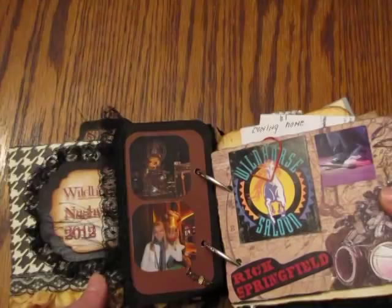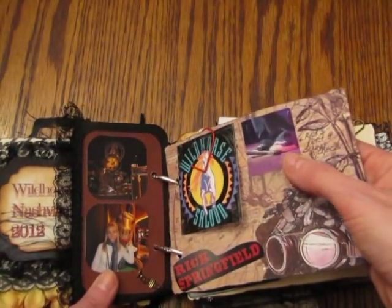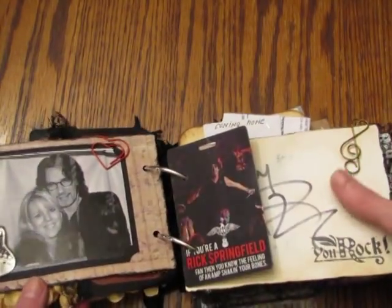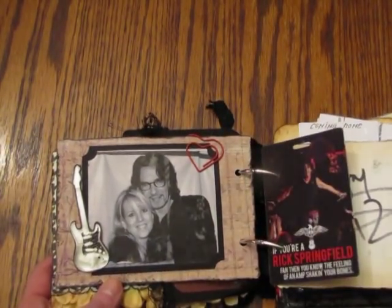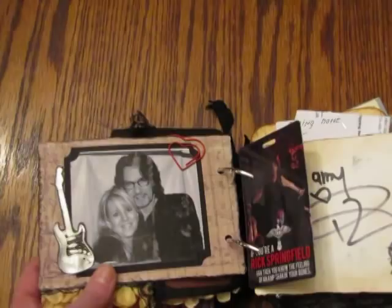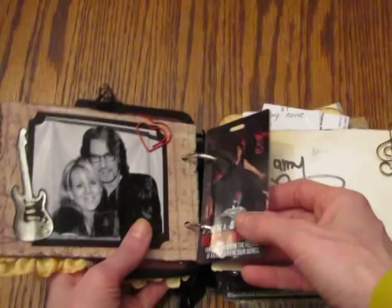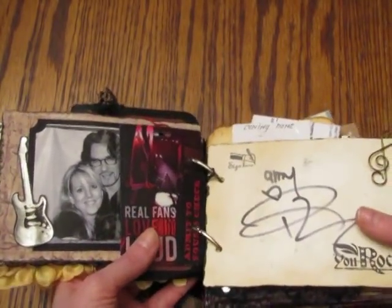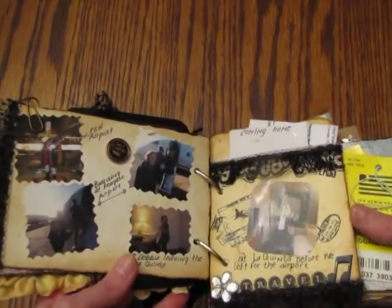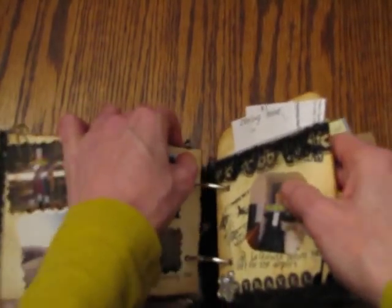Here are some pictures I took to tell the story. This is Rick's feet at soundcheck. This picture here was not from the Nashville trip but from a previous time I met Rick, but I had it in the album so I had him sign it. This was my pick — my stage pass to go do the soundcheck — so I put it in there.